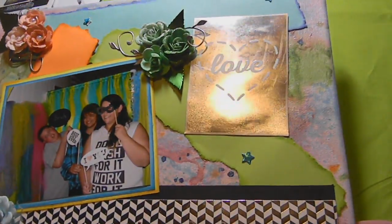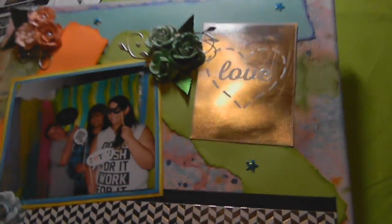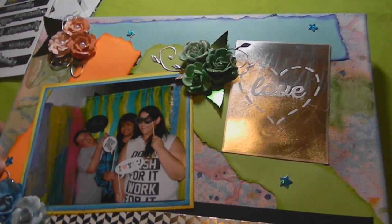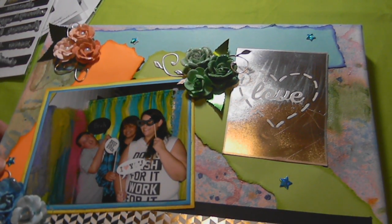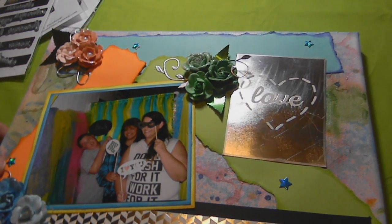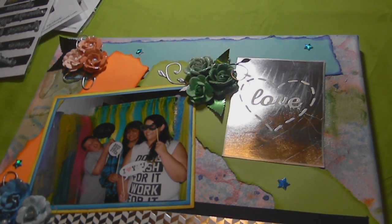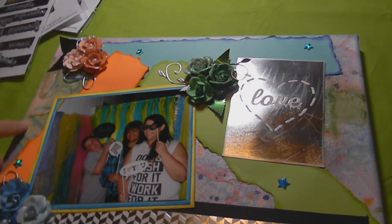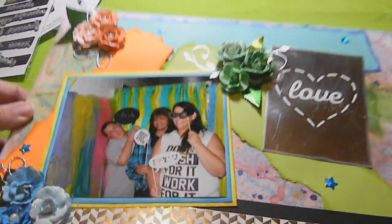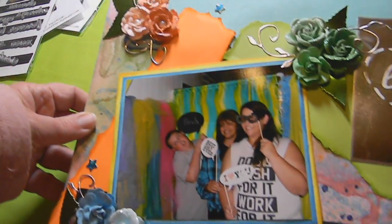The background on that second canvas was done with various sprays such as Lindy's and Heidi Swapp, and some spray inks to create that multicolored background.